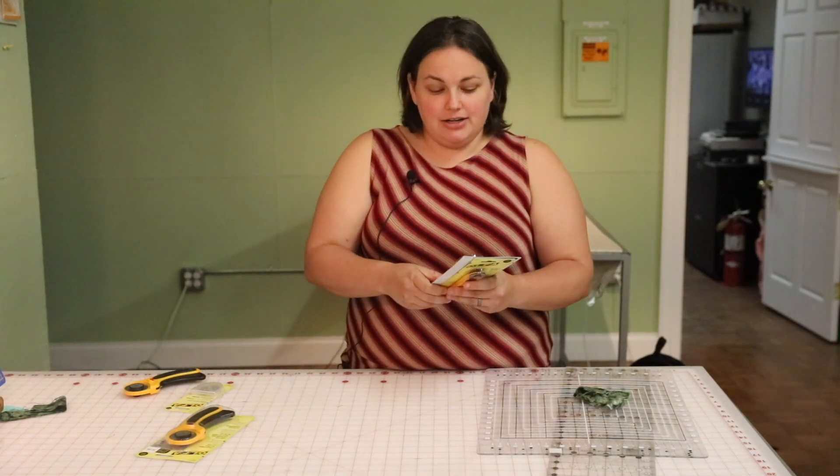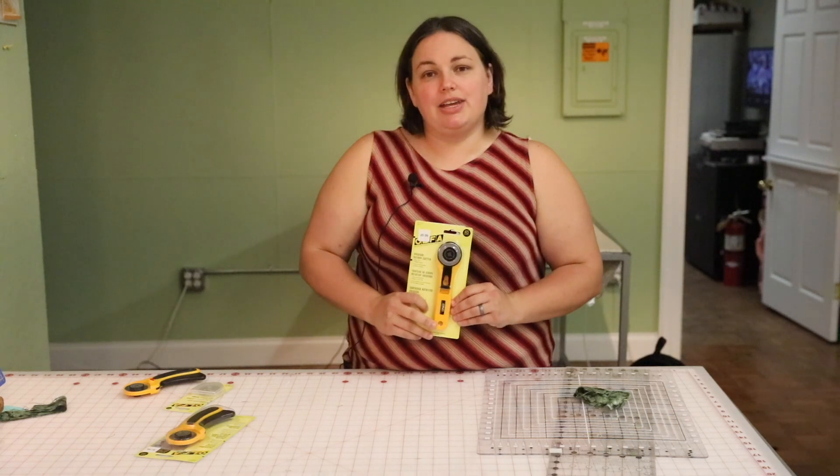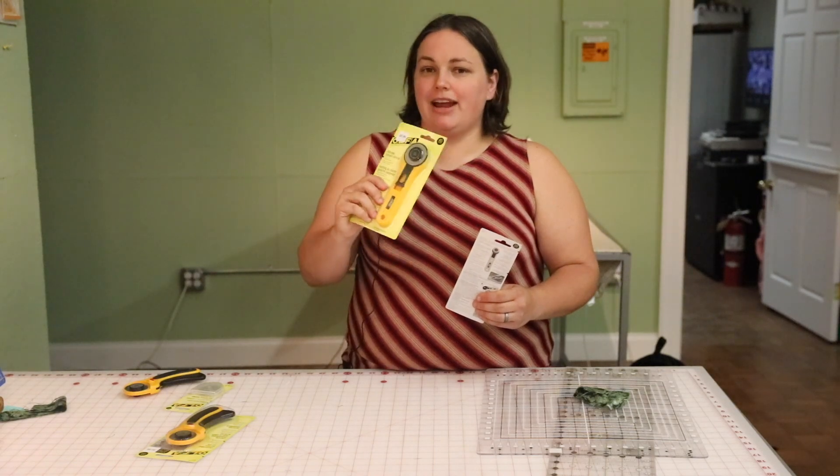A rotary cutter is something that you absolutely should get if you are considering quilting or just any sewing in general. Come on into Birdsong and we can point you in the direction of the correct rotary cutter for you, to make your cutting much quicker and easier.